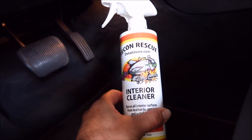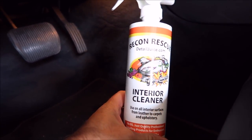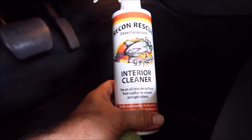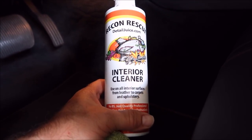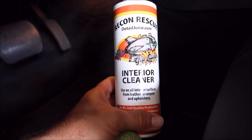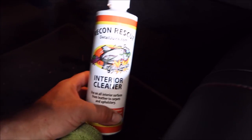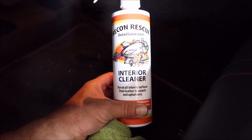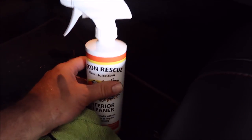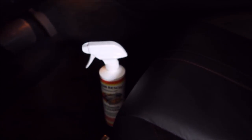It's an alkaline base, and it really does a fantastic job of removing dirt and grime from leather, from carpets, plastic panels — nasty soda, coffee residue, whatever from your center console — all of that. So check it out on detailjuice.com. All interior surfaces can be cleaned by that, no problem at all.